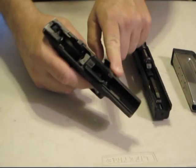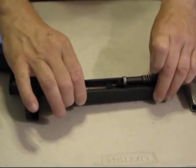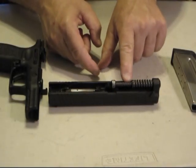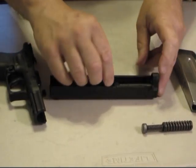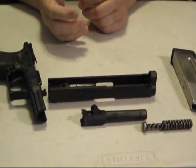Now you have the frame of the gun and you will be doing some cleaning. Take the slide assembly — there's the recoil spring and the barrel. Take the recoil spring out like such, take the barrel out, slide it up and out it comes. Everything's ready for cleaning.